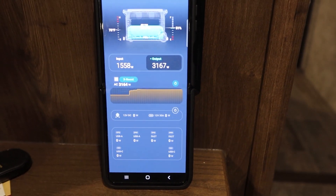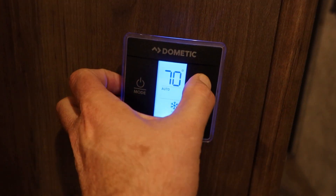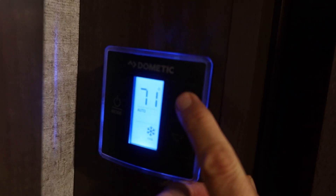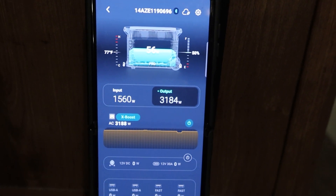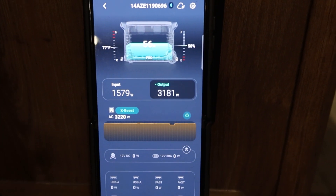If I turn both units up to 75 degrees, it'll just keep this place nice and comfortable. I'll put this one up to 75 as well, and then I'm going to let this run for a little while just to make sure it's working the way I think it's going to work. But it looks good to me - what a great system.